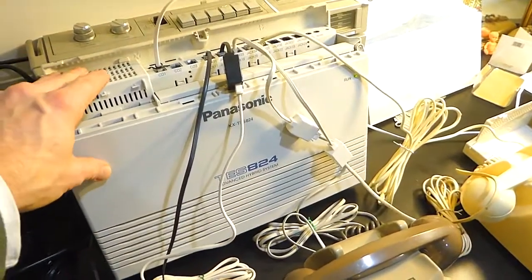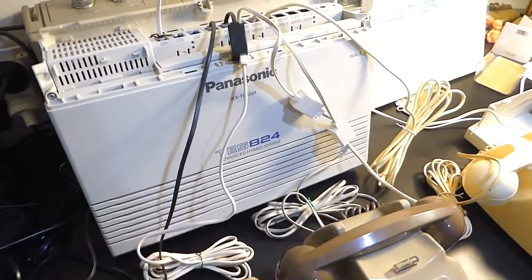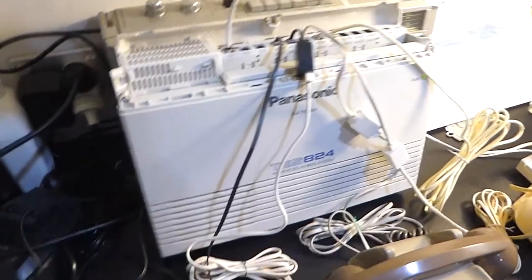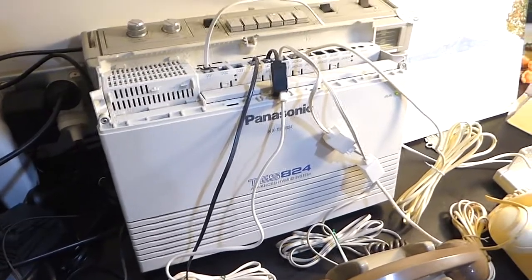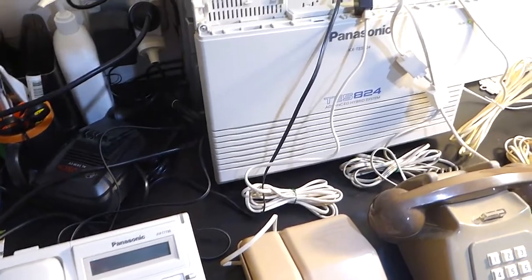So those are the phones I've got set up. What it is with this system is, even though it's from another country, everything works as it would if it was a New Zealand design or New Zealand software. All I've really done in the programming is change it to an extension numbering which is quite popular here in New Zealand. So instead of the default extension numbering, which was 200, 201, 202, etc., I've changed it to 11, 12, 13, 14, 15, and so on. I've just done that in the software programming.